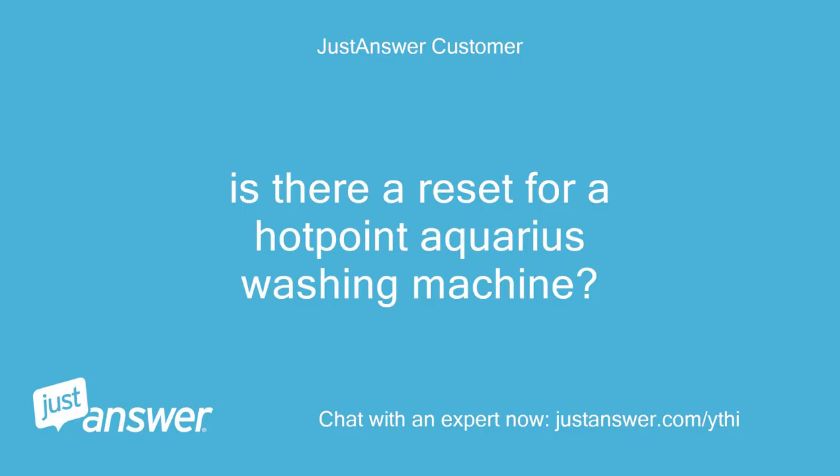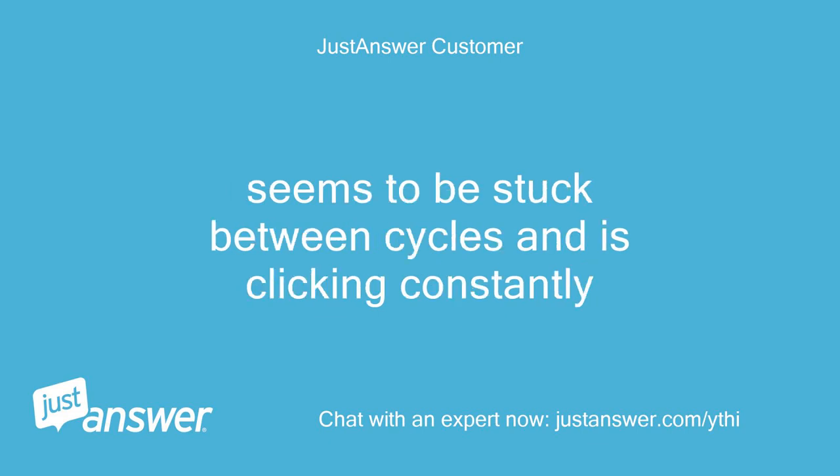Is there a reset for a Hotpoint Aquarius washing machine? It seems to be stuck between cycles and is clicking constantly.